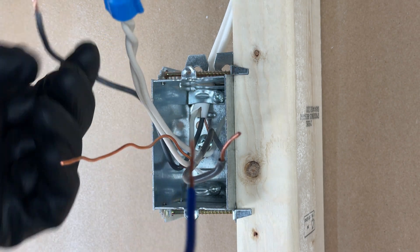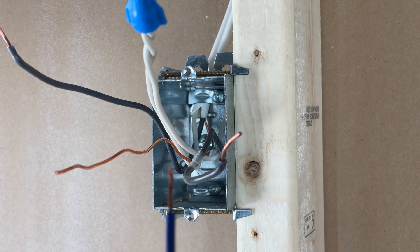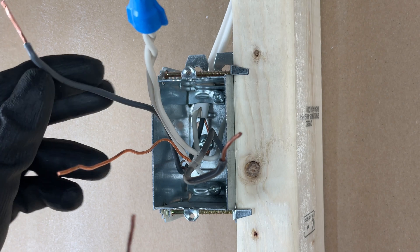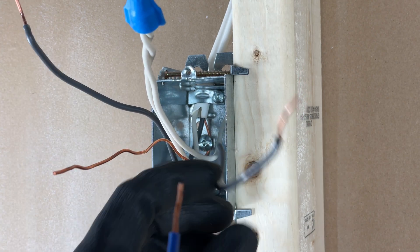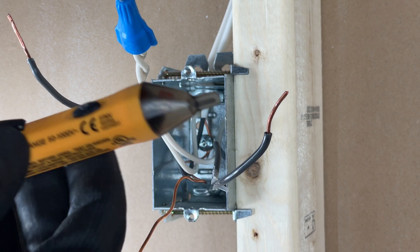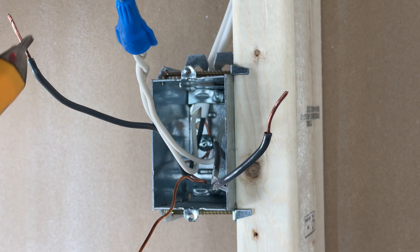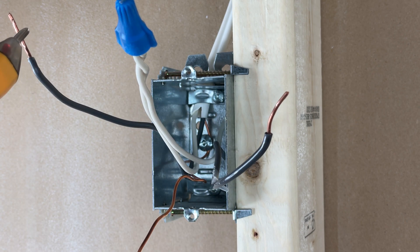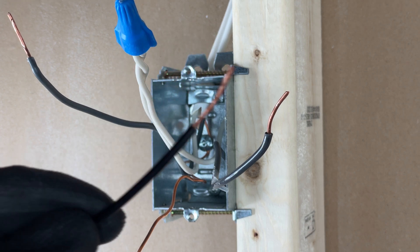If you're unsure which wire is which and you can't see them in the wall — this wall is exposed so I can follow them around — if you can't, you can always separate them. Make sure nobody's close by, go turn that breaker back on, and take out your proximity tester to see which one is flashing red. Then you'll know which one is your power. Go turn your circuit breaker back off again, and that's the one that's going to go to your black, or whatever your instructions say.